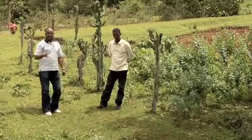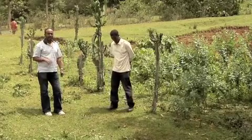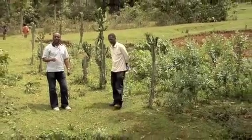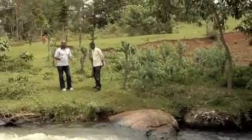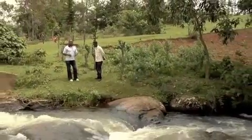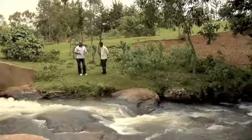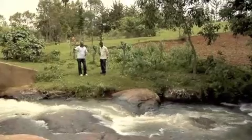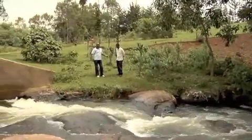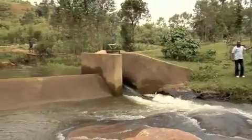Since the micro-hydropower unit is consuming water, we have to create awareness with the community that we are not going to use the water fully, because we should also keep the irrigation farms. We have to train them in water management so that while we are harnessing the water, we also keep the canal they are using for irrigation.